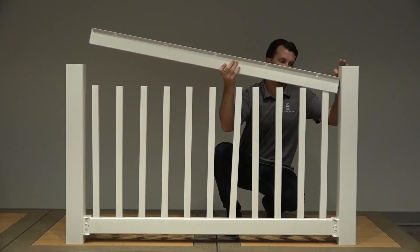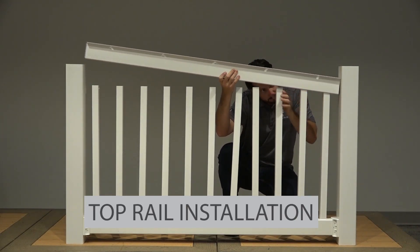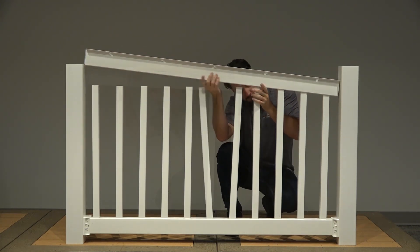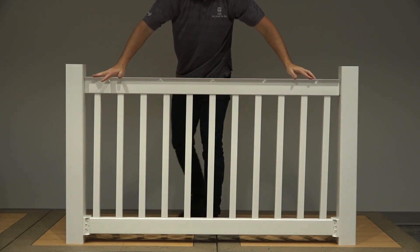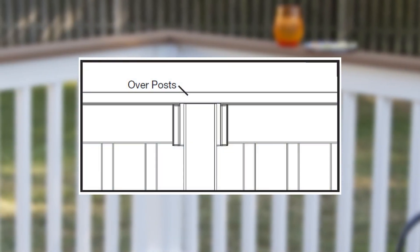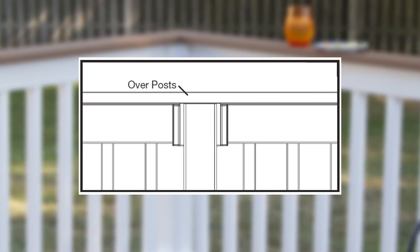Begin at one side of the rail and align your first baluster with your first routed baluster hole on your top rail and gently snap your top rail into position. Then continue down the line and add your remaining balusters. If you're installing railing over the post, be sure the balusters are fully seated and the railing is level and centered to the post sleeve.